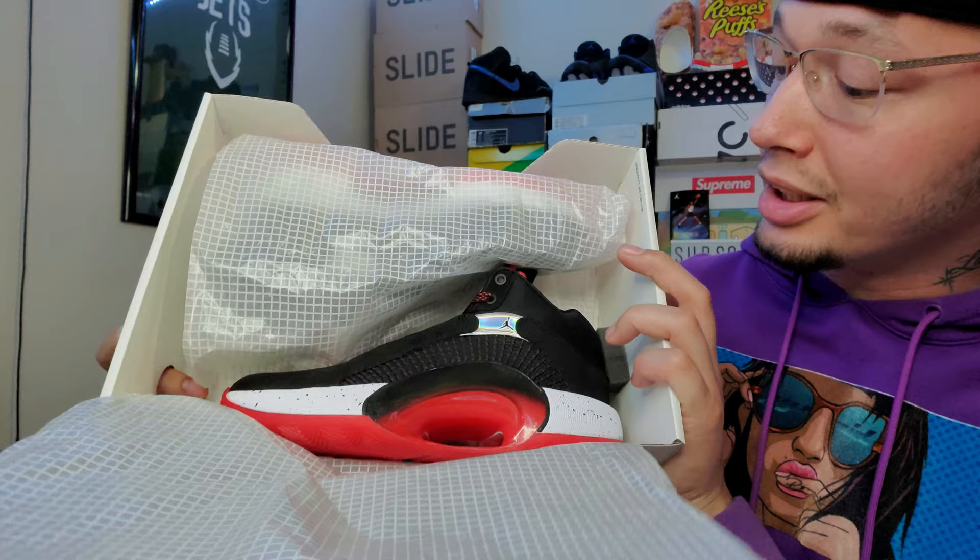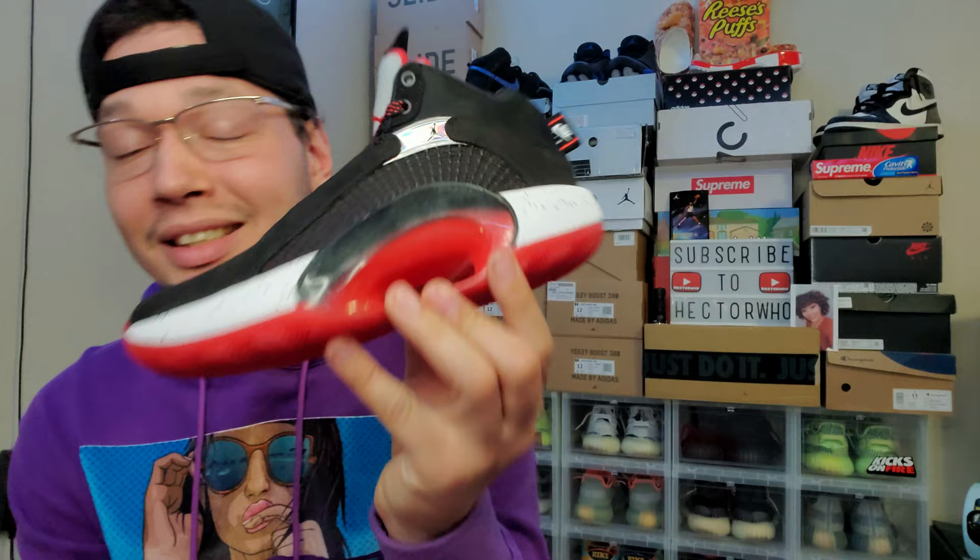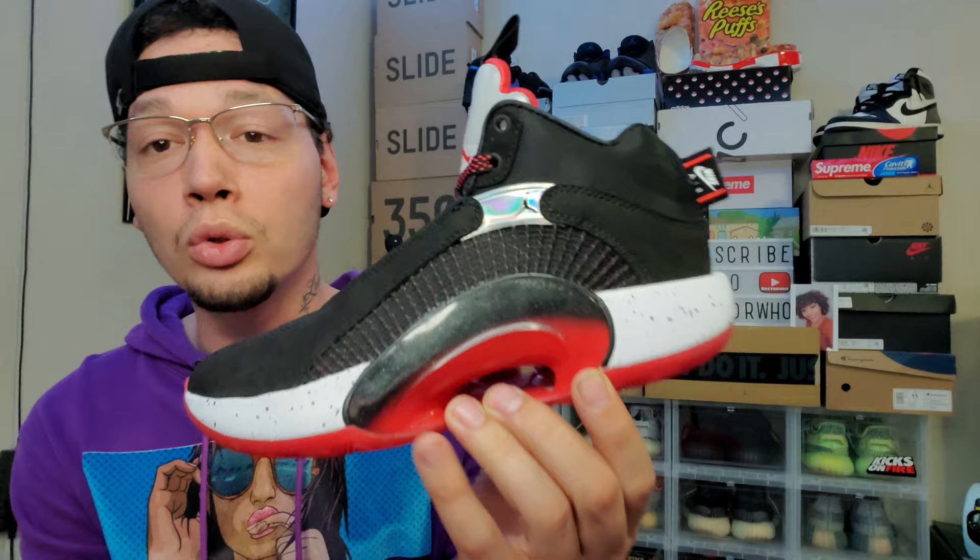Check that out — that's a pretty sneaker, this sneaker is fire. So there we have the Air Jordan 35 in the bread colorway. Initial thoughts: this sneaker is different, but it's so cool. I like it — it's dope.